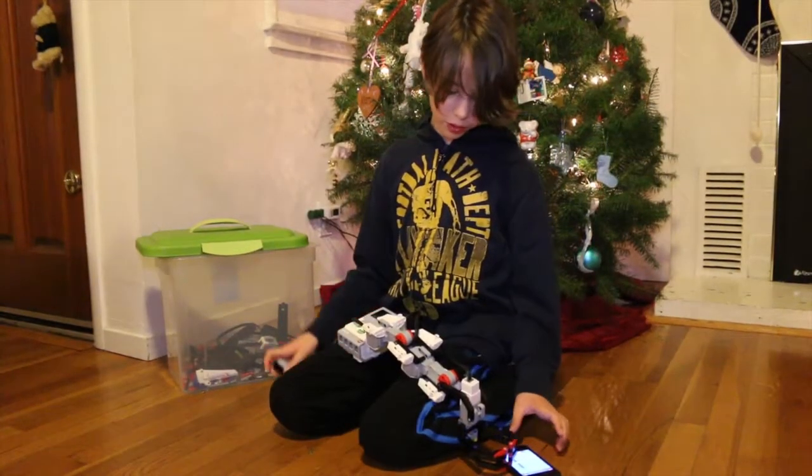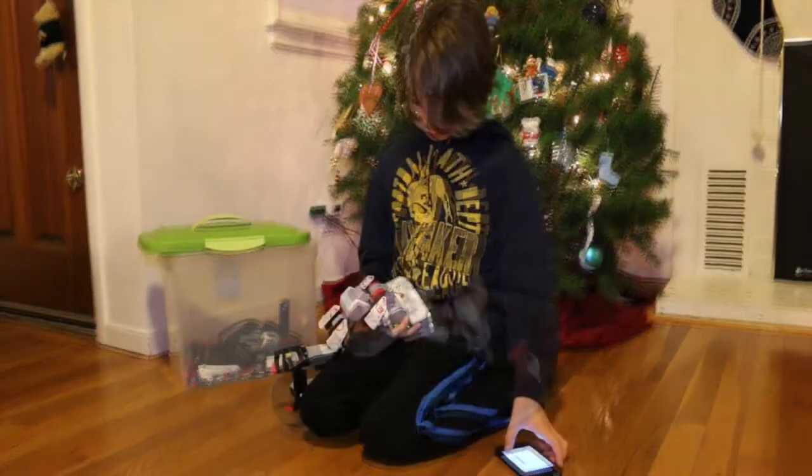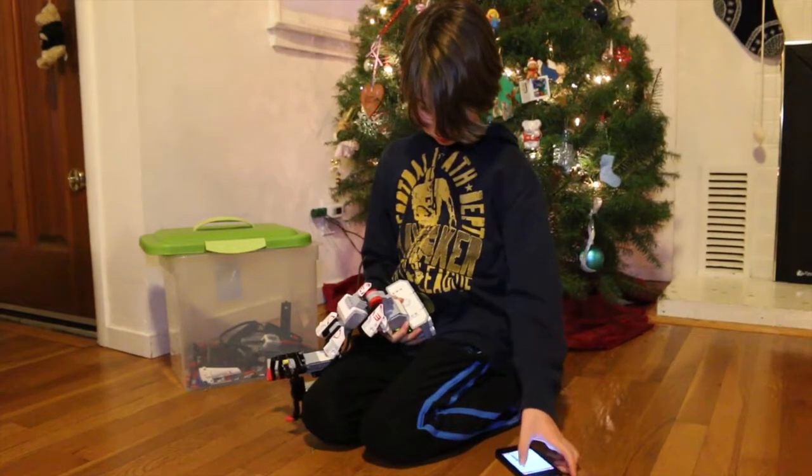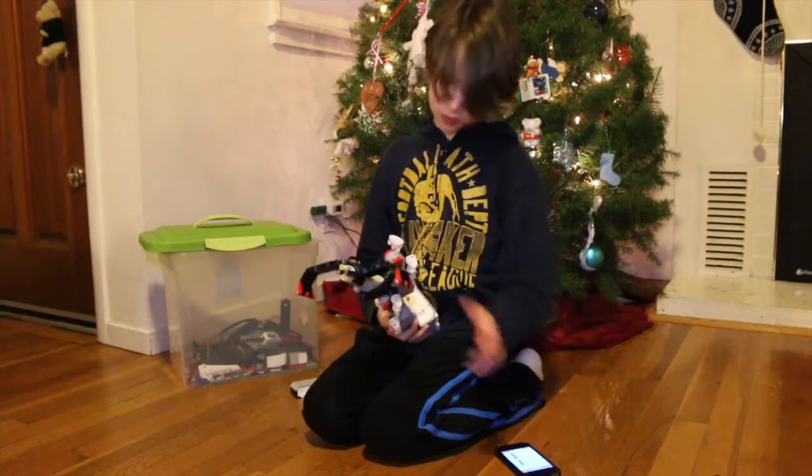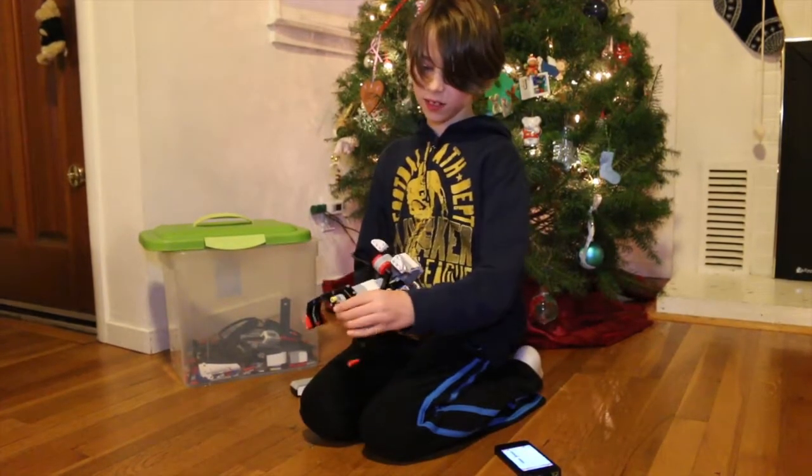I'll show you how it works. Ooh, that was funny — it does that sometimes.